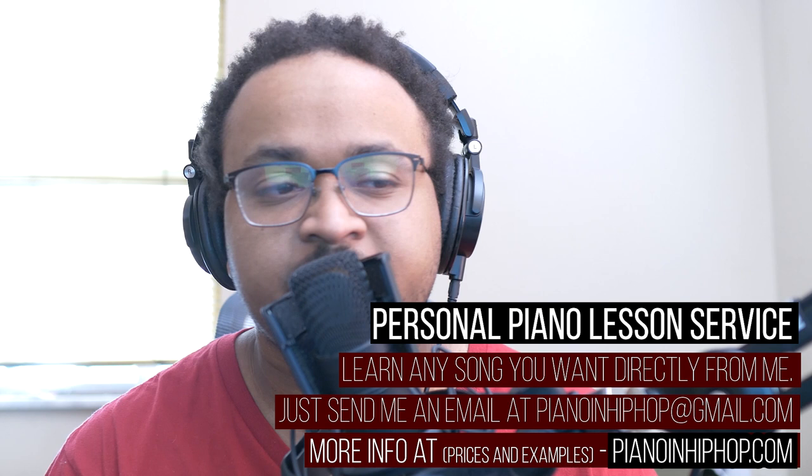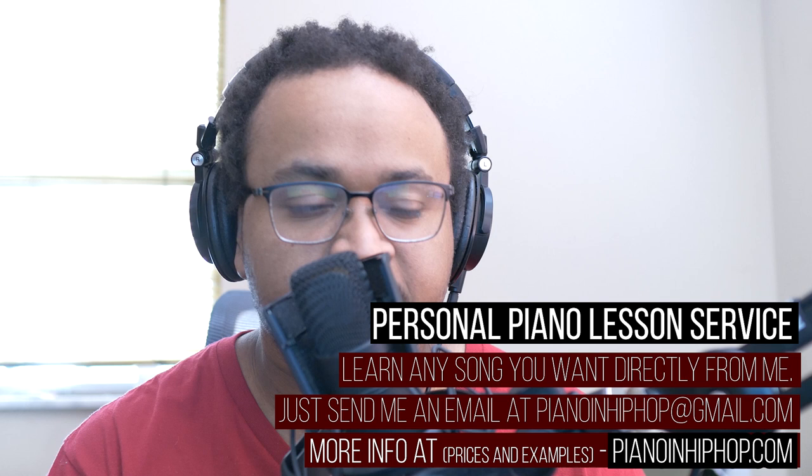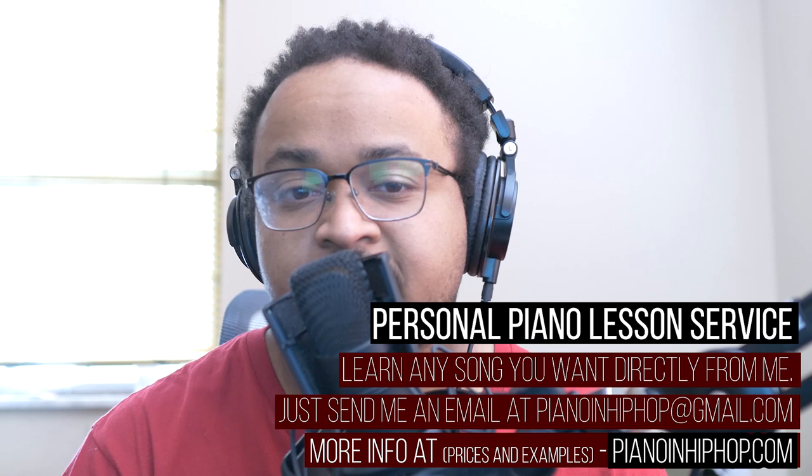I appreciate you guys watching this video. I want to let you guys know that I'm offering a personal piano lesson service now, so you can get any song you want done basically. You got an old song from the 90s, an album cut you don't think I'll ever get to on this channel — you can now get that done. If you go to PianoOnHipHop.com it'll go over what you need, the steps to get that done, it'll have an example song so you know what to expect, and it'll go over pricing. Go check that out.